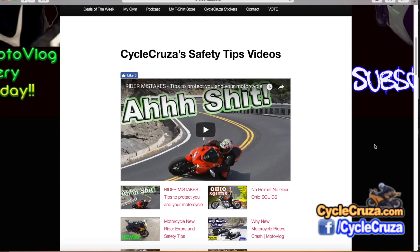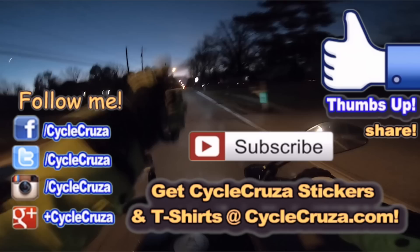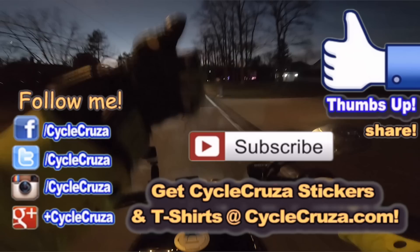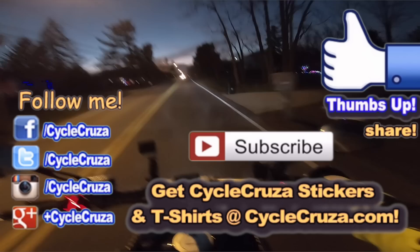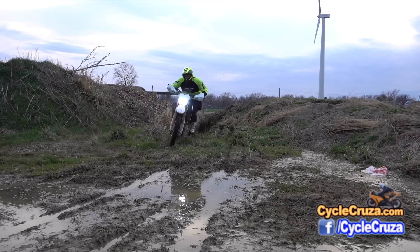Hit thumbs up if you like this video and share it with your friends — I want to hear more feedback, and it really helps motivate me to do more videos. Hit the subscribe button. Cycle Cruisers has all three venues now: sport bike, cruiser world, and dual sport world — all three. Until next time, catch you guys later — deuces!